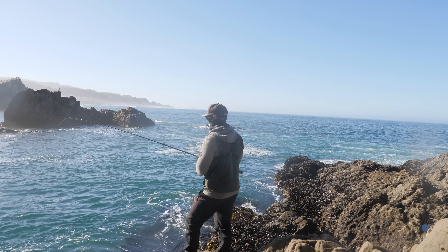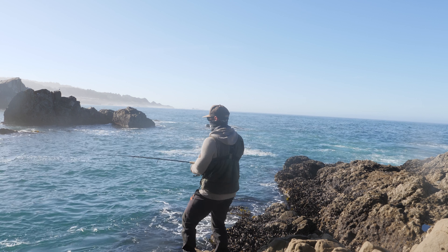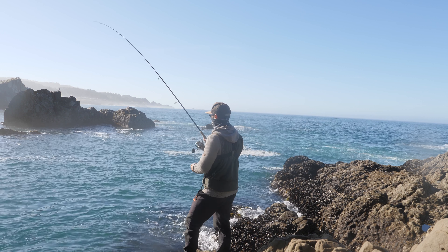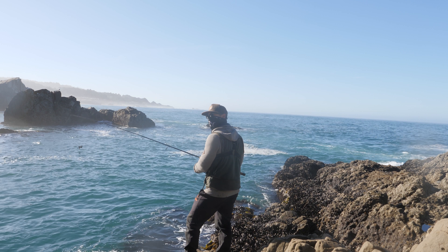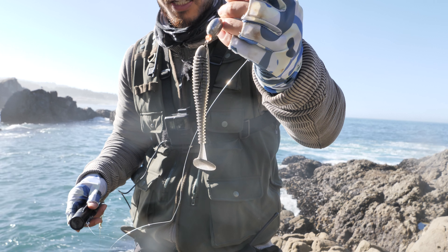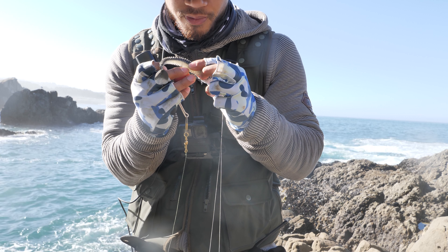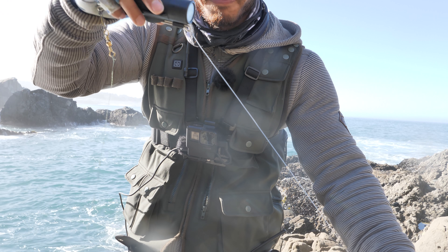There's a bite, there's a bite! Small though — probably blue. Switched it up to a weedless swimbait. I'm reusing this one — it's been bit before. 30-pound line.